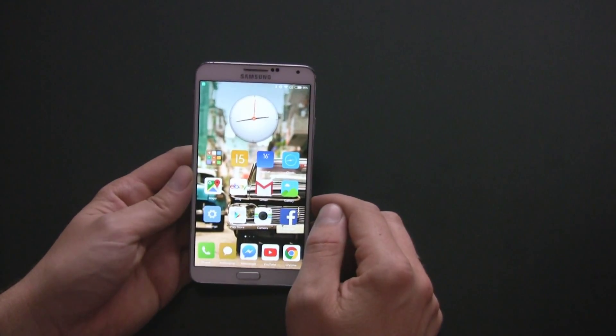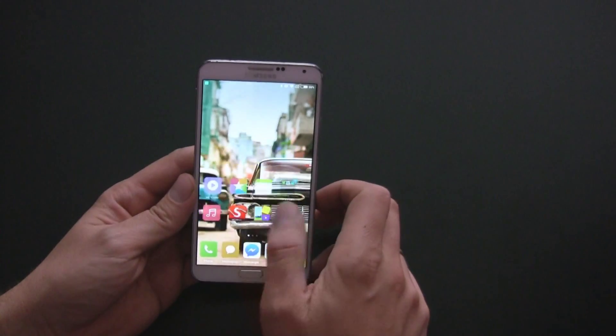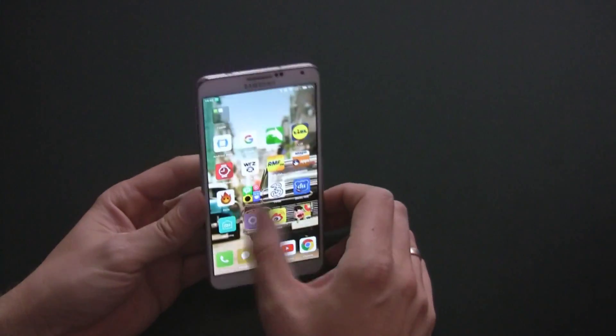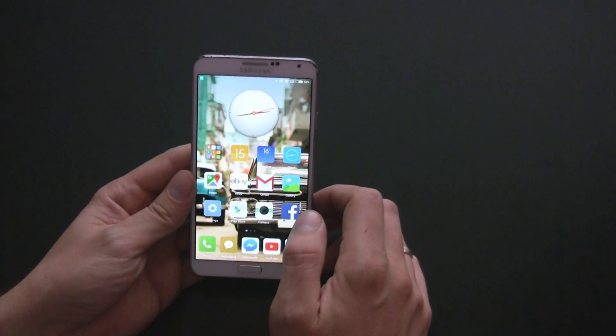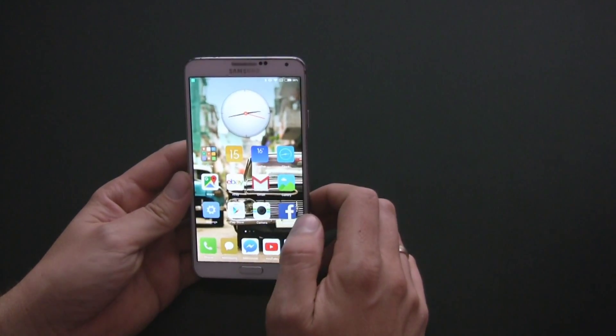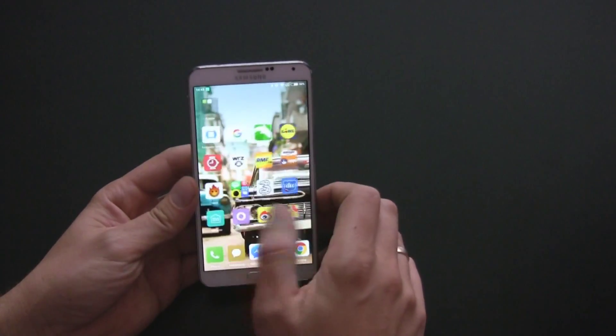If you already rooted your Samsung Galaxy Note 3 and you are looking for a unique custom ROM, I can definitely recommend MIUI — a ROM after flashing which you will no longer think about switching to another phone. I'm Marcin Wise and this is a review of the MIUI custom ROM for the Galaxy Note 3.